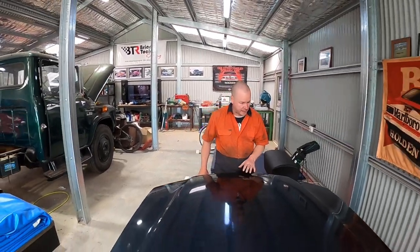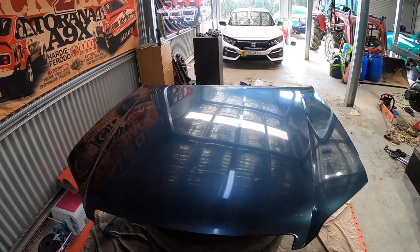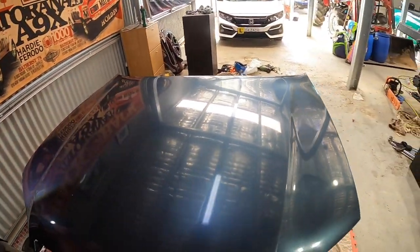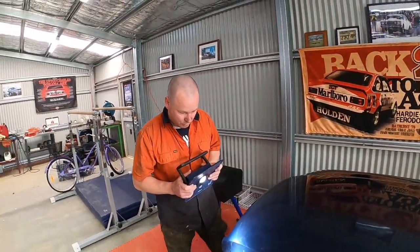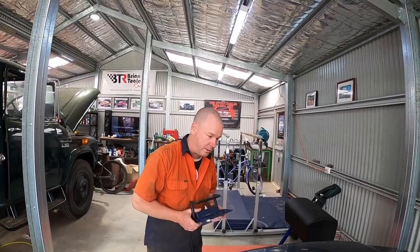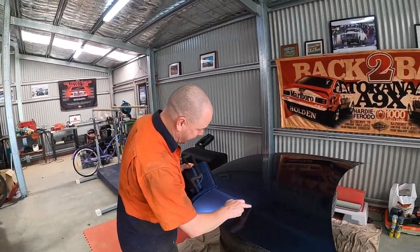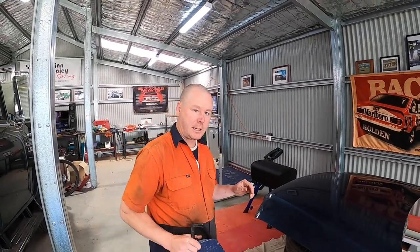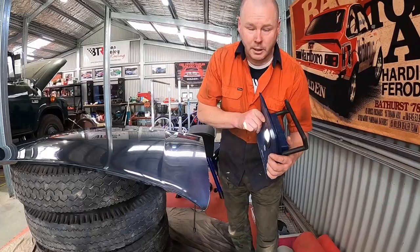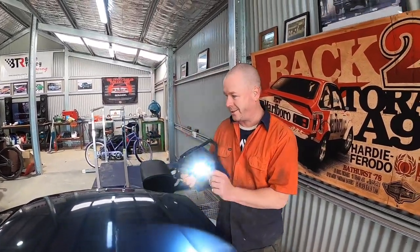We've got our bonnet prepared on the stand and cleaned all the dust off — that gives us a really good view of the imperfections. There are no major dents but we've noticed a couple of massive stone chips, the clear coat is starting to come through in one area, and it's really faded up the back where it must have been parked in the sun. I've also spotted a big scratch. I'm making sure that when we're sanding we pay particular attention to those areas — I've got them all marked out on the driver's side.